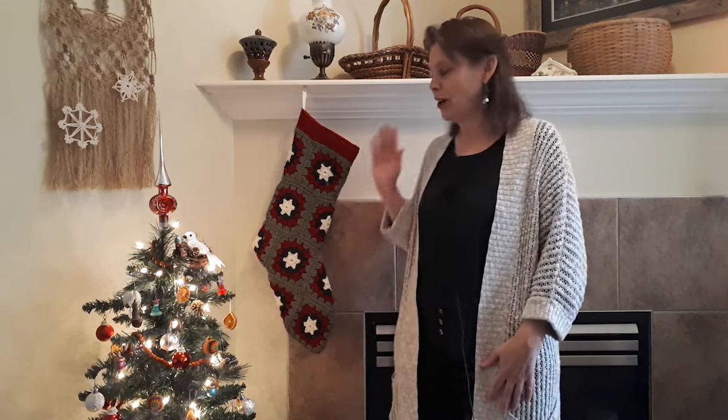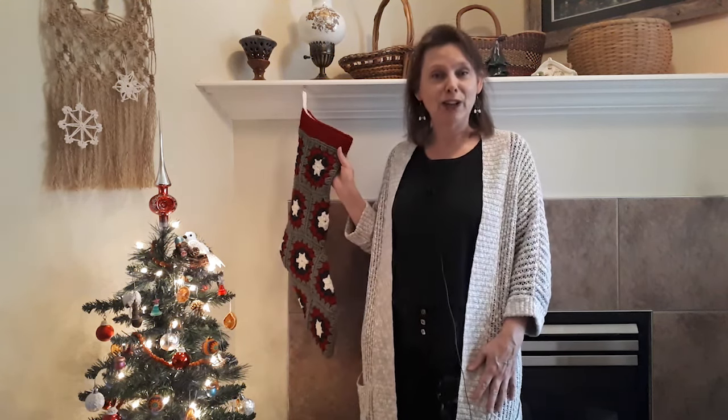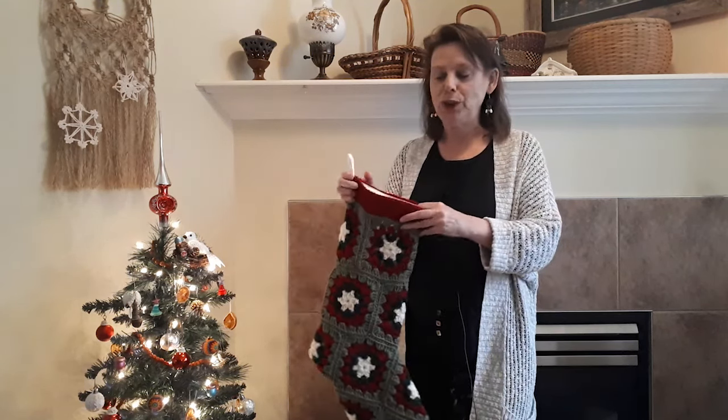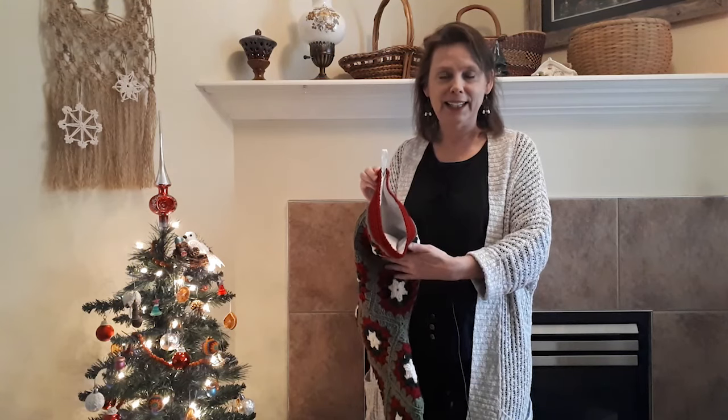Hello creative friends, it's Patricia from PatriciaFenty.com and today I have a tutorial on how to do a crocheted granny square stocking. What I'm doing with this stocking is showing you how to put a lining in the stocking.